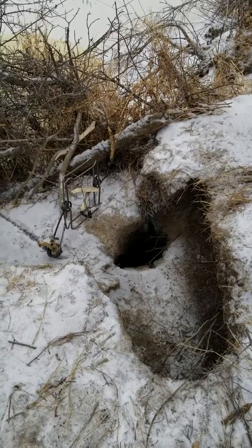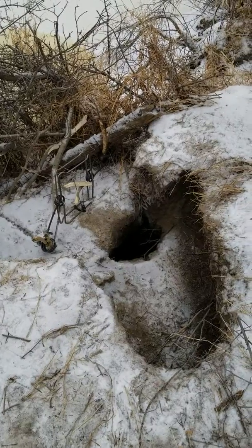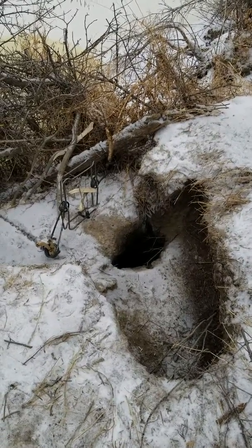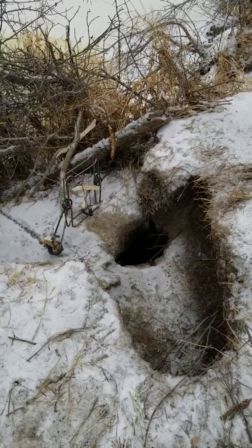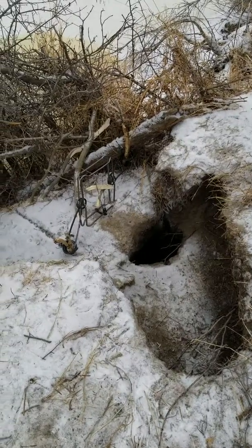Just like you're supposed to. There was no struggle, no nothing, because the sticks holding the trap up — I have the trap chained to a tree and wired tight. But those sticks: if there was any struggle, he would have knocked it over, and there was none. Instant death. Great trap, very humane.